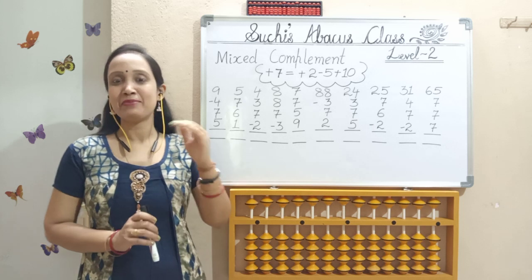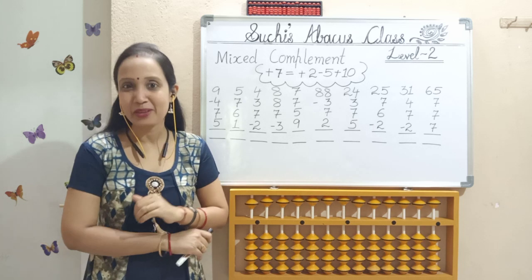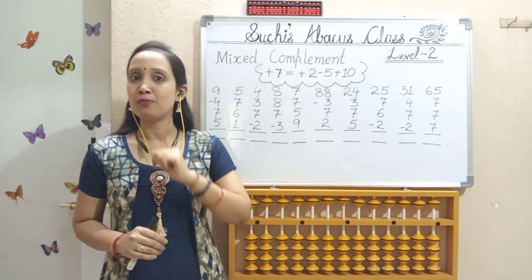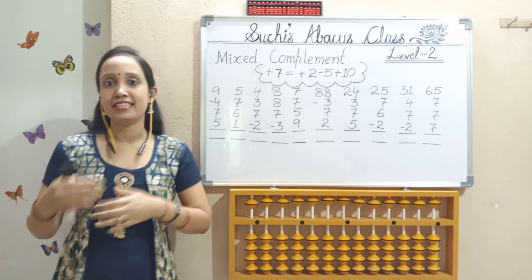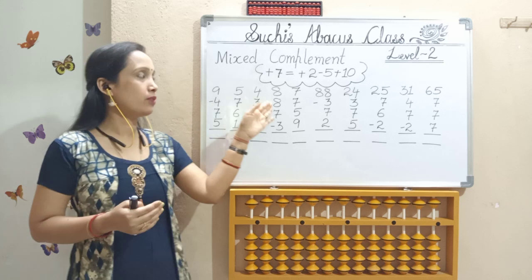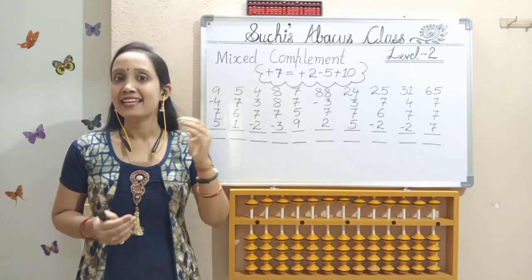Children, last class we practiced about R8 mixed complement formulas. Today we are going to practice R7 mixed complement formulas. So in this series we have completed R9 and R8. Next we are going to practice R7.